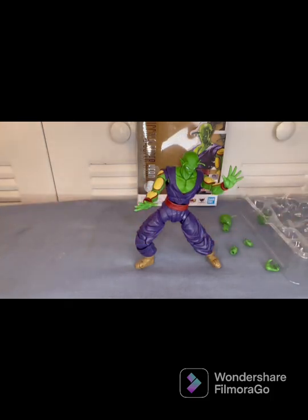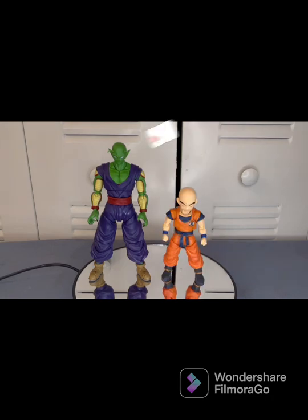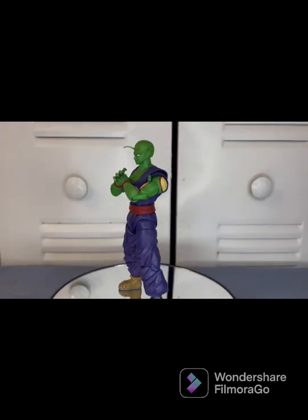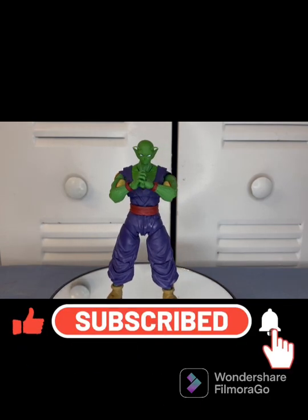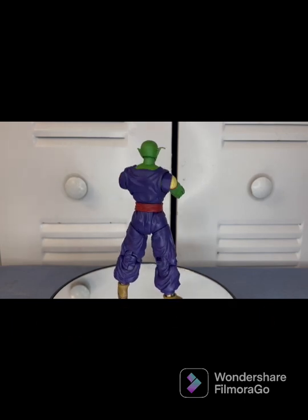Here's a size comparison between Goku and Piccolo so you get an idea of how big Piccolo is, and here's a comparison showing how tall Piccolo is next to Krillin. That's it for this review — if you found value in this video go ahead and hit that like button. If you're new to the channel, hit that subscribe button and bell notification so you'll be notified every time I upload a video like this. Until next time, guys!